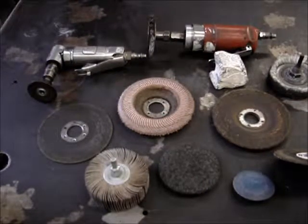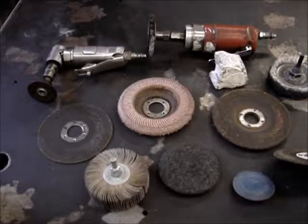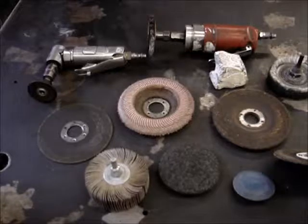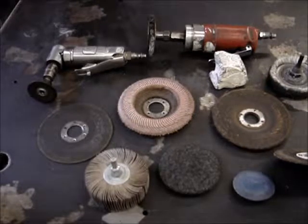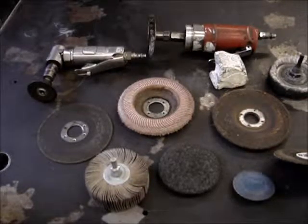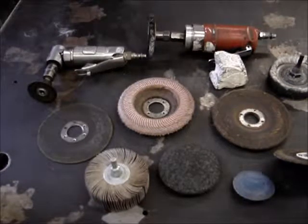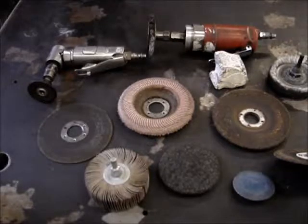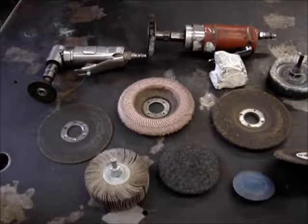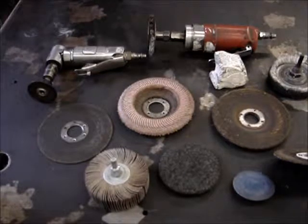Cleaning up aluminum prior to welding, getting the oxidation off — depending on whether you want to polish the aluminum afterwards, you'd want to use something finer. You'd possibly want to polish it before you weld rather than cleaning with a sanding disc or flapper wheel, because the more scratches you put into a softer material, the more you have to polish those back out. So use something less coarse and finer, more of a polish to get the oxides off before you weld, and that way all you have to polish when you're done is the weld itself.